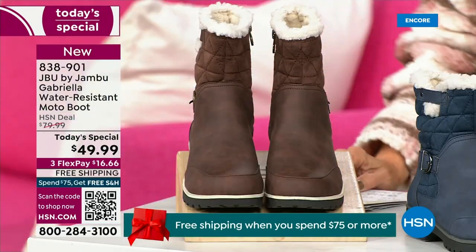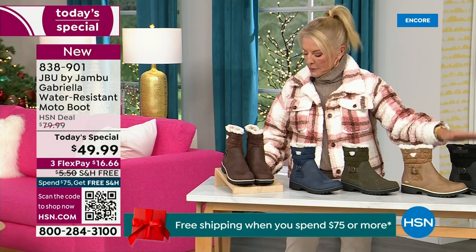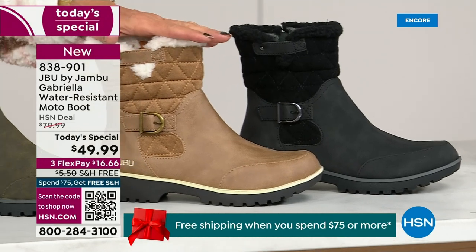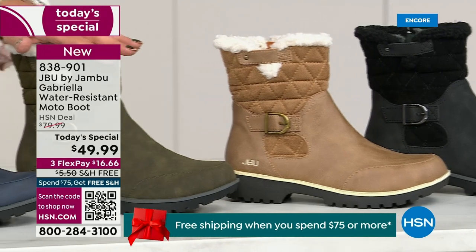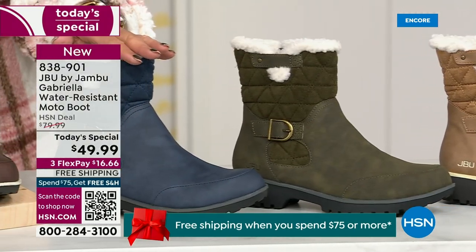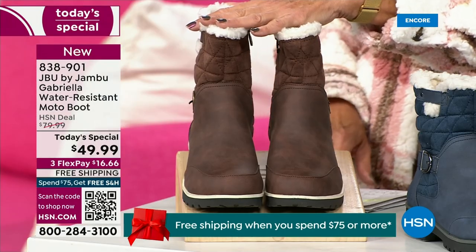Starting on this end, we have your classic black - always a perfect favorite. Love the taupe - how gorgeous is that pretty taupe? Then we have the beautiful olive. And of course we have the navy. And tonight I was wearing this gorgeous brown that I absolutely love.